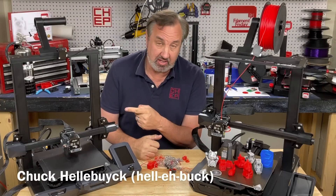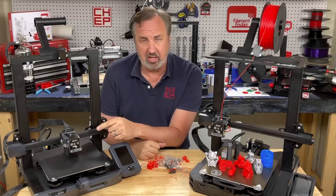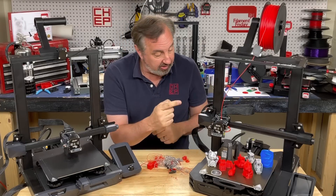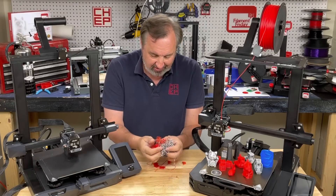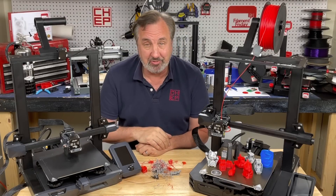In a previous video I showed you the Ender 3 S1, and my biggest complaint was no high temperature hotend. Now they've introduced the Ender 3 S1 Pro with a 300 degree hotend and a few other changes, which didn't exactly work well for me. I'll explain it all on today's Filament Friday.